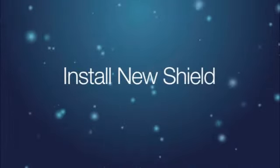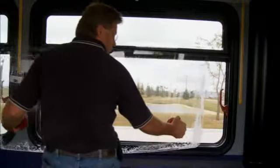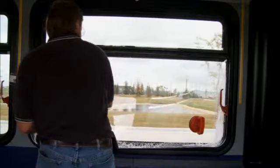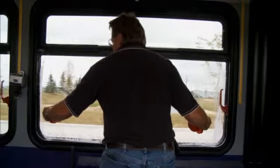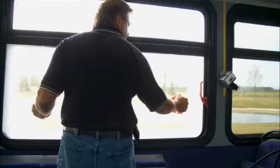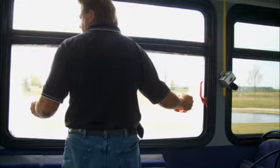Step 3: Install new shield. Perform a quick inspection of the glazing molding. Grasp the new shield in the same fashion used for removal and line up the acrylic shield with the retention molding. It is important that the top edge of the shield is aligned with the back edge of the spline channel so that the shield will not slip past the molding when it is manipulated into place.